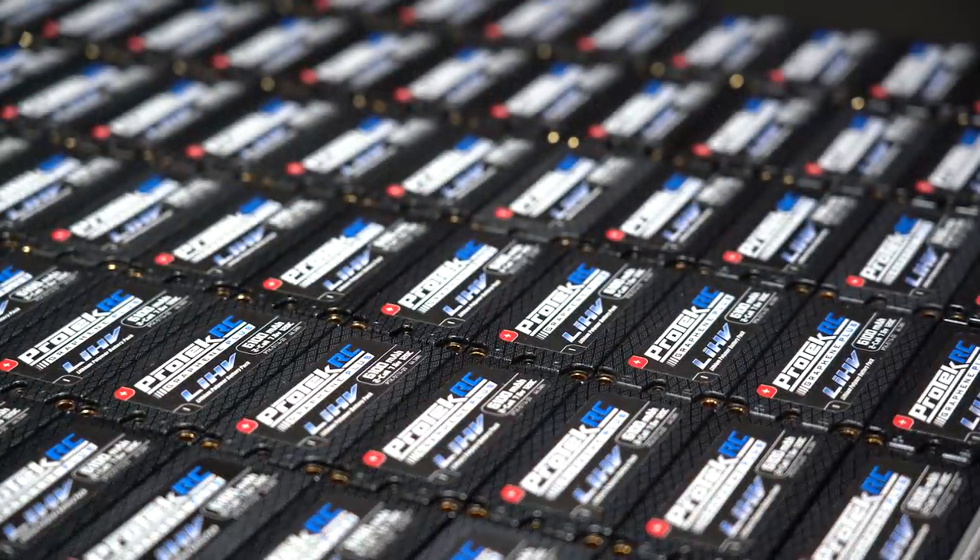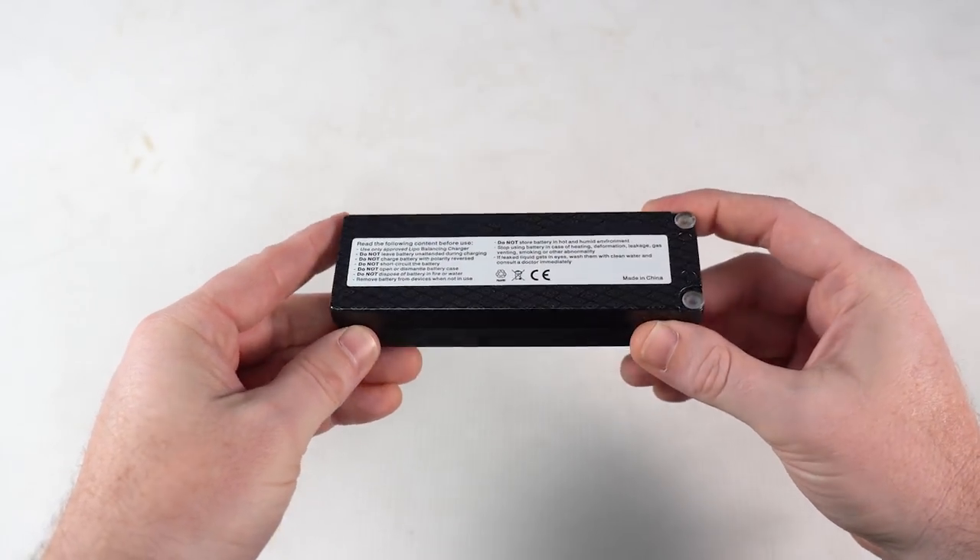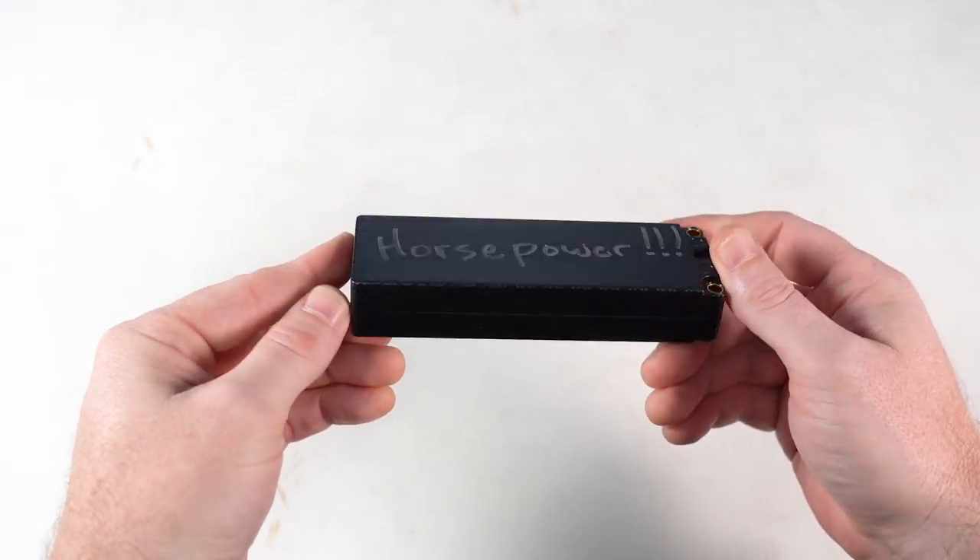If you could make the perfect RC battery, what would you make? Would you want more punch and power? Or how about more capacity and run time? Or maybe both?